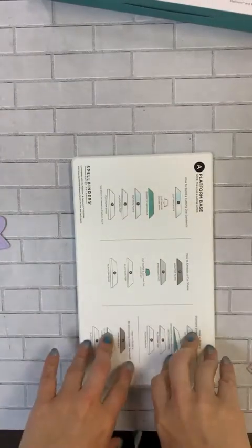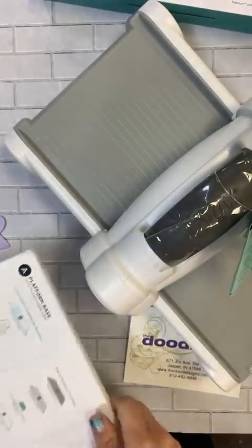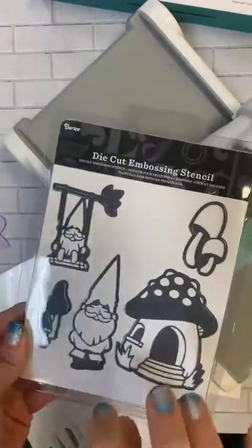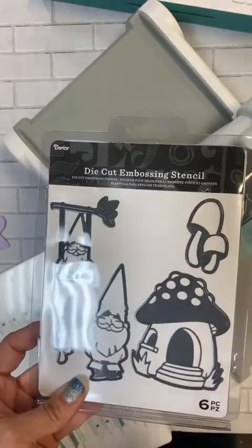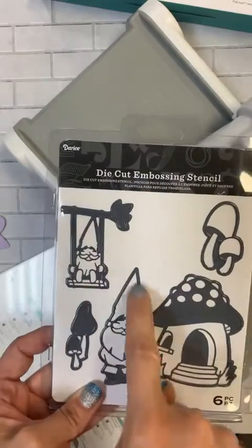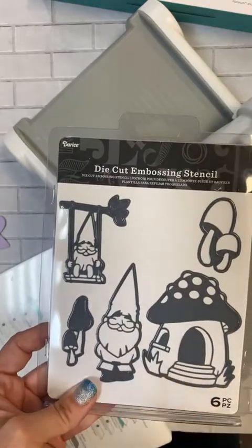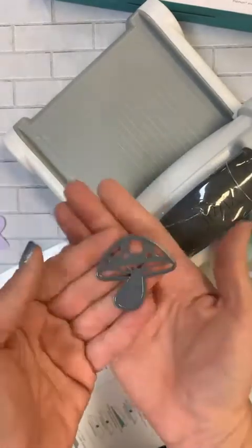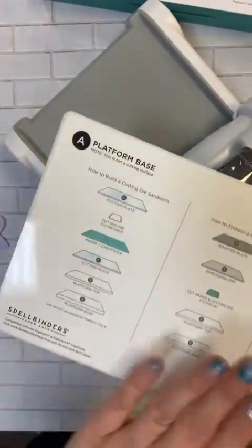I played around with this and it works great in my Platinum, but I also played with it in my Big Shot. I've got the Big Shot here on the side so you guys can see it coming through. I pulled out a die from this set — it's actually a set we have on sale — and I wanted to use it because this is a die-cut embossing and stenciling die. You can use it as a stencil, but as an emboss, notice how the areas are embossed rather than fully cut through. We're going to do the little mushroom.